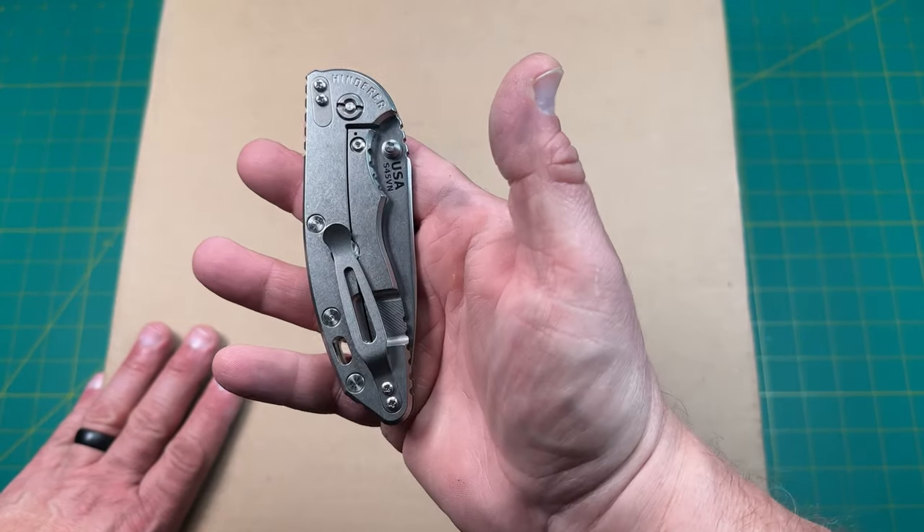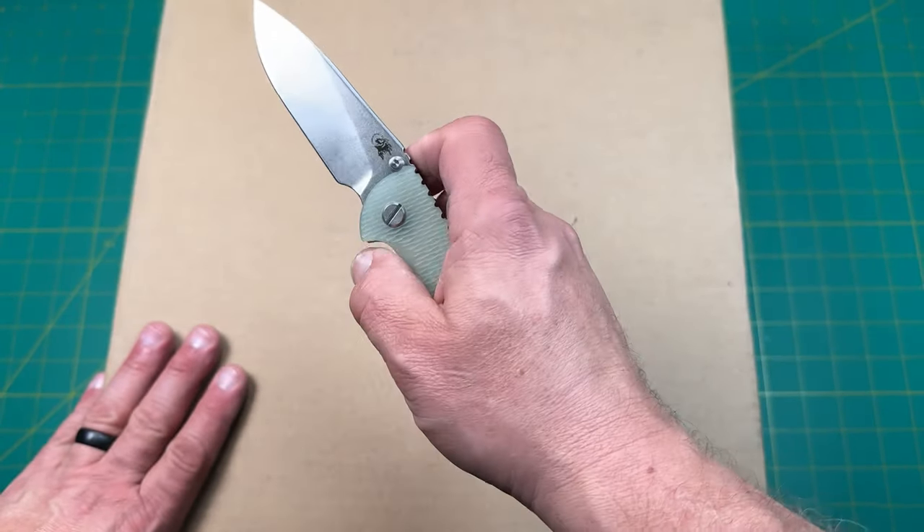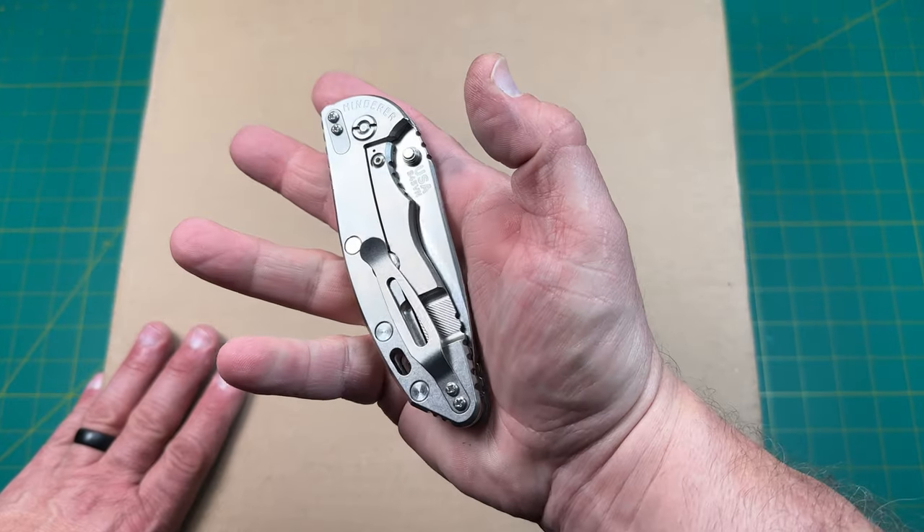I'm opening today with my Rick Hinder XM18 3.5 inch. This is in the JG10 scales with S45VN blade steel. So let's see what this is.